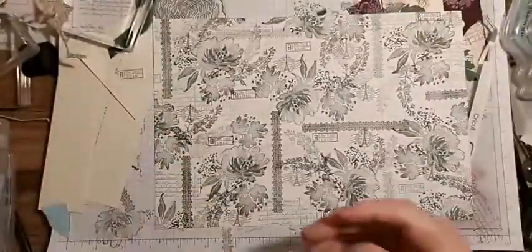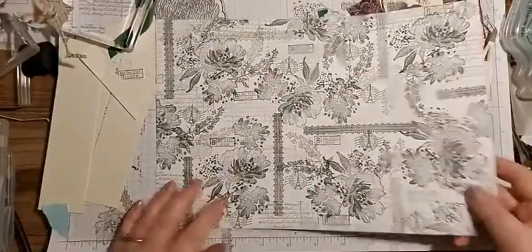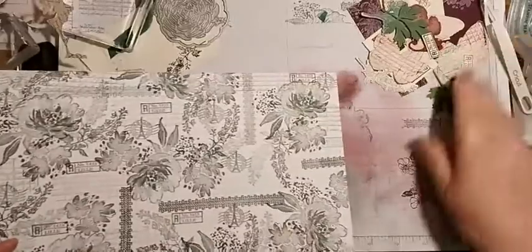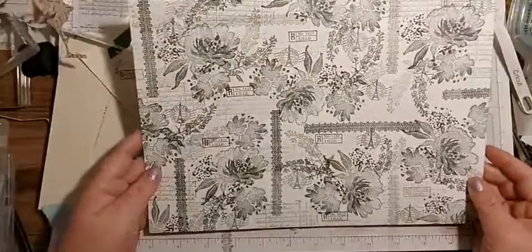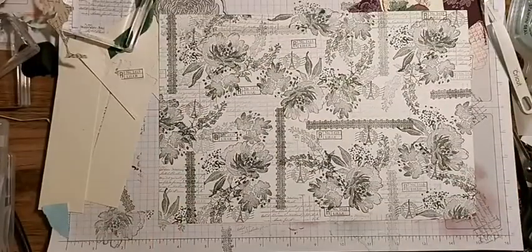The only thing with this one is that I stamped this on Basic White and the other part is Very Vanilla, so that's not going to work together. But maybe we could chop it up and make a nice little card. Should we go for a black card base? Yes, I think we will.